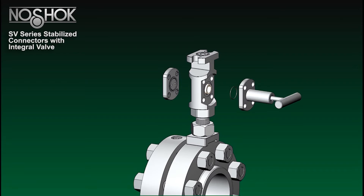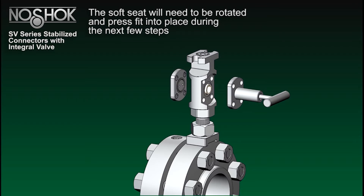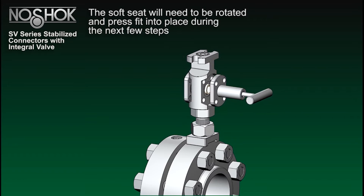Install an O-ring on the flange plug and on the bonnet flange. Using the holes in the flange plug, align the protruding pegs of the soft seat and rotate the flange and the soft seat so that the bolt holes align with the body.